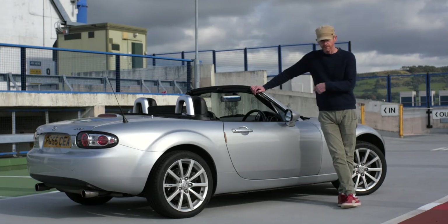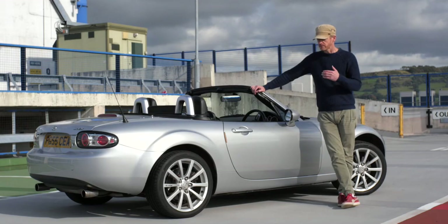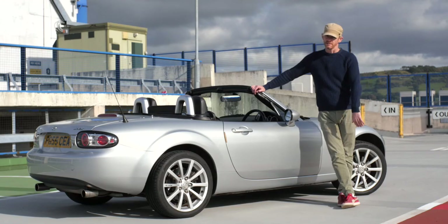Also, I wouldn't put different tyres on the front and the back. This car is designed to have an even weight balance front to back, and if you have different tyres front and back you've got different grip front and back and you're upsetting that. Just get good tyres all around.